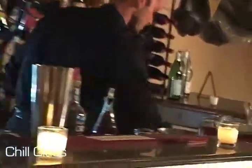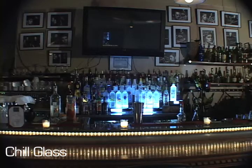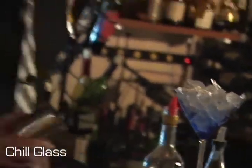First, you chill your Martini glass. Then you fill up your tin with ice.